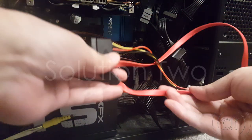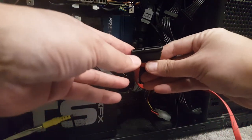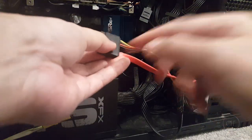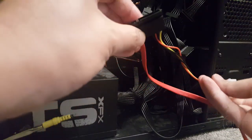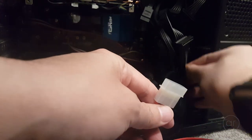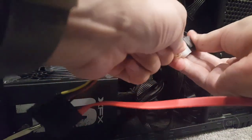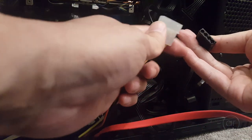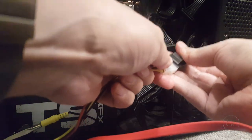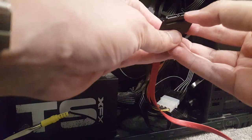Let's talk about Solution 2. This one involves a SATA to Molex power adapter, which goes between the hard drive and the power supply. The one I have has both a power adapter and a data connector, so it's a two-in-one adapter, but all you really need is the power piece. They do sell just the SATA to Molex adapter separate from the data cable. These adapters effectively bypass pin 3 on the SATA power connector.